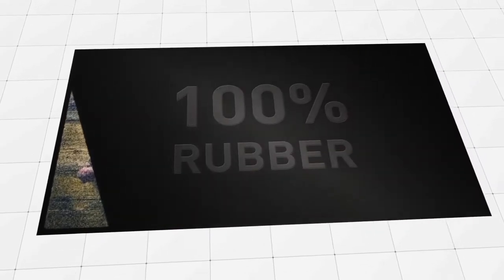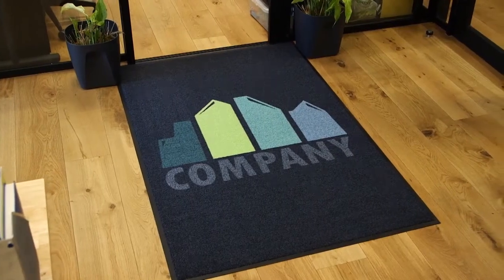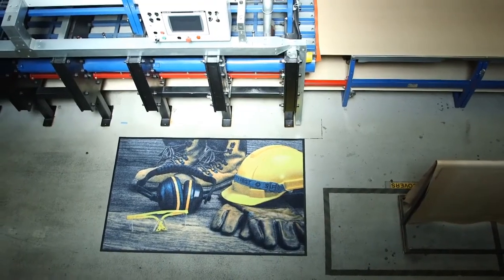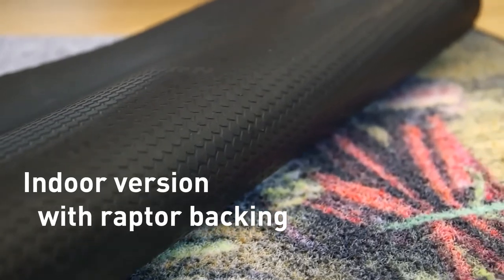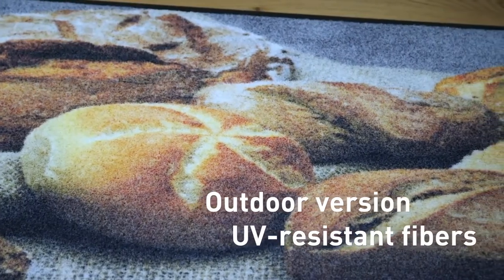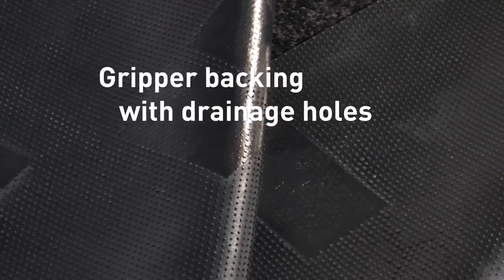Strong all rubber backing provides maximum durability in high traffic areas and there's an indoor and outdoor version so this mat can perform just about anywhere. The indoor version is available with Raptor backing for exceptional floor adhesion. The outdoor version has UV and weather resistant fibres that do not fade and perforated gripper backing means superior water drainage.